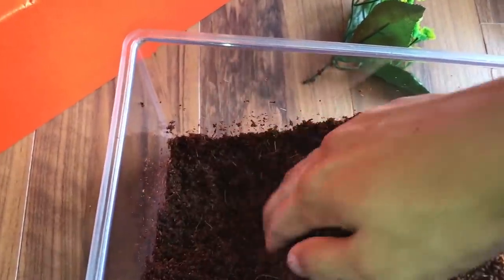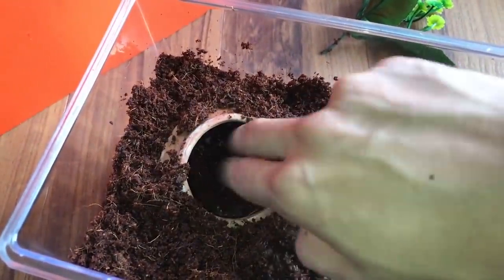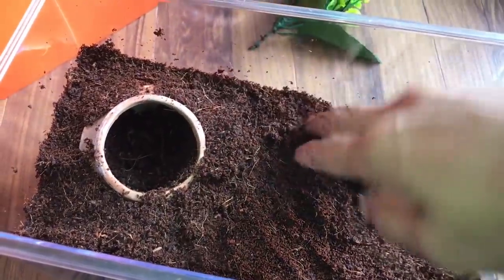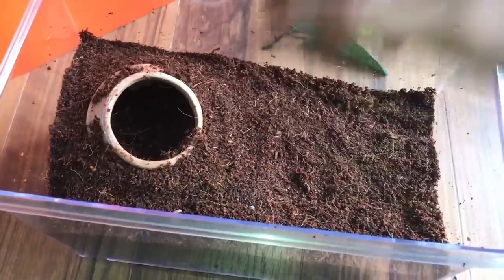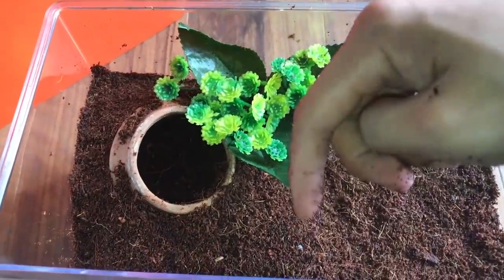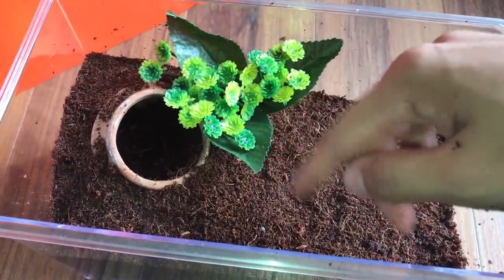I'll put it in at an angle so she can use it as a burrow and web all over it. Dig a spot, place it at an angle, cover it up and pack it down. Like I mentioned in a previous video, tarantulas like to walk on solid surfaces rather than loose substrate. Now I'll poke the plant into the corner. I think this enclosure looks pretty decent - simple, but they don't need complex setups. They do just fine with substrate and something to web on.